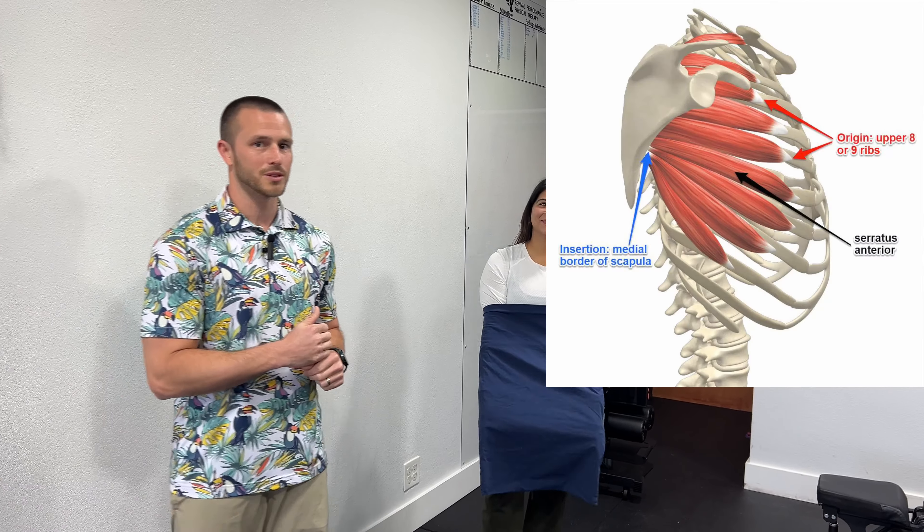What's up y'all, Dr. Joe Hibner here, Rob Fornes Physical Therapy. Got Denise here with me, going to show you how to exercise. It's really good for that serratus muscle.